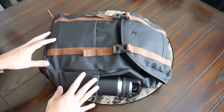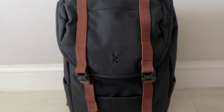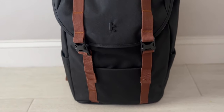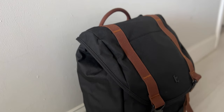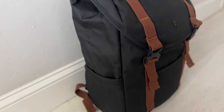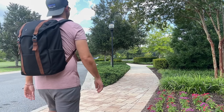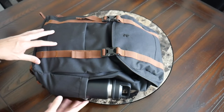Starting with the outside of the bag, this definitely has a classic rucksack style vibe, which I think is going to work really well in a variety of environments. It's a timeless look that works just as well whether you're walking around campus, exploring a city, traveling, or taking it into the office.